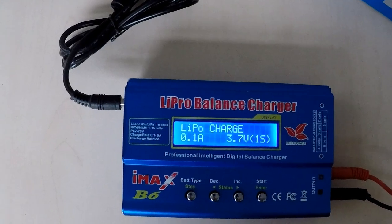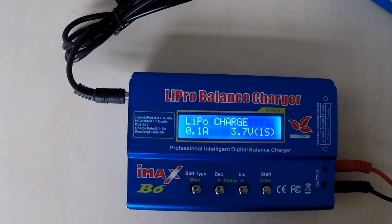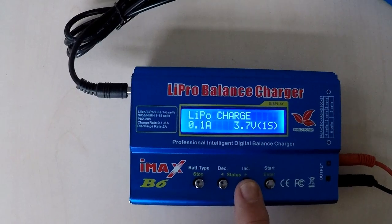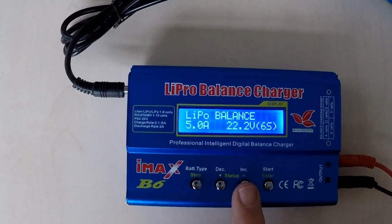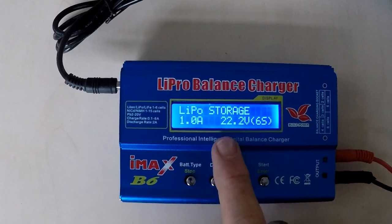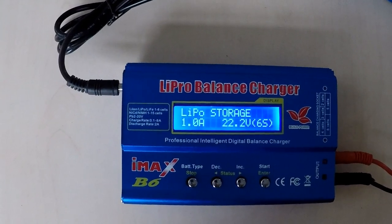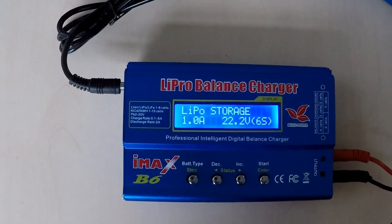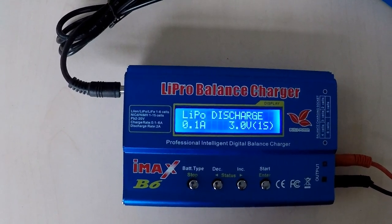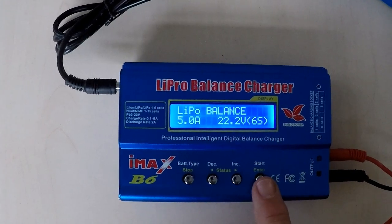The next thing we need to do is select the correct charging type. We do not use LiPo Charge because that does not use the balance leads of the battery, so we need to arrow up or arrow down to select the item we want. We either use LiPo Balance, which is a balance charge to charge the batteries up to go flying, or we use LiPo Storage, which is for storing the batteries over a longer period — a week or more — and this holds the batteries at a lower voltage which is better for them. There's also Discharge if you ever need to discharge a LiPo battery down to zero so you can safely dispose of it.